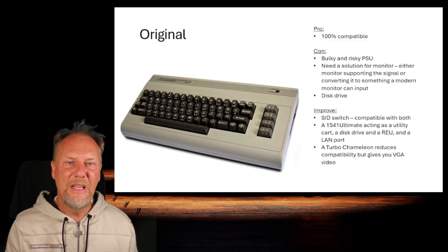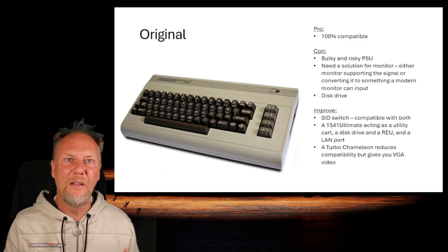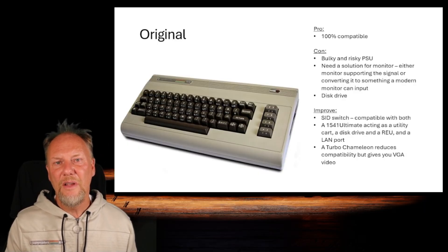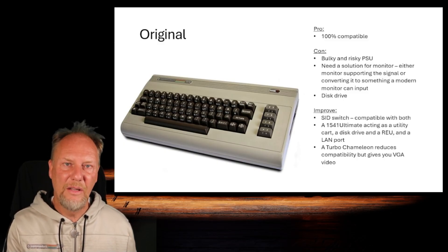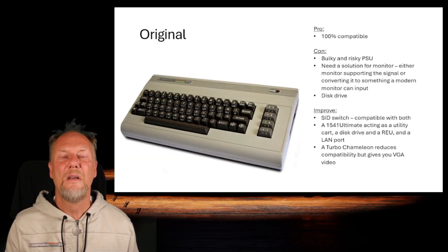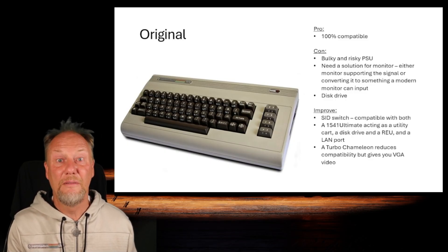You also need a disk drive if you want the original setup, so you have something to store and load media. There are things you can do to mitigate some shortcomings. The machine is 100% compatible, but there are two variants of the SID chip, and you can only have one SID in the original machine. There are SID switches so you can switch between them, and music done for one of the SIDs can then be properly played by switching over to the relevant SID.